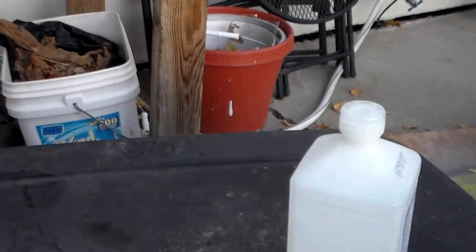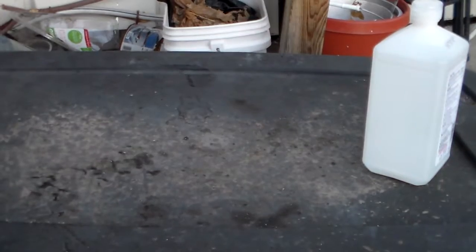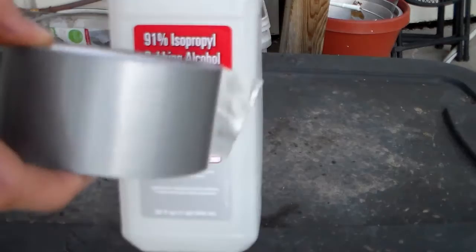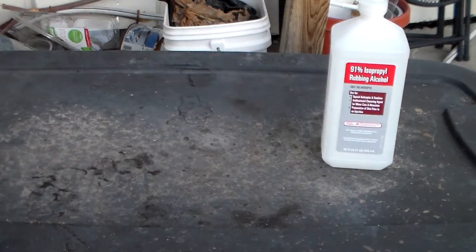Anyway, to do this, I'm going to lay out all the materials you need. You need some alcohol — 91% is the best. I just get this at Walmart. That's two bucks a thing.